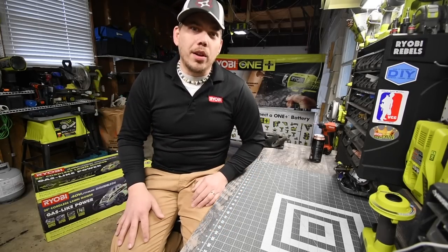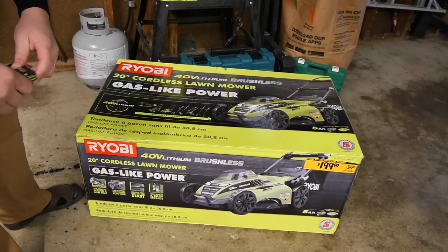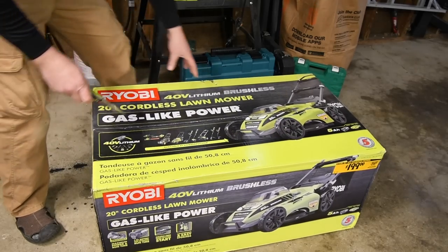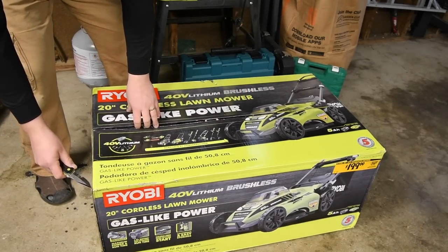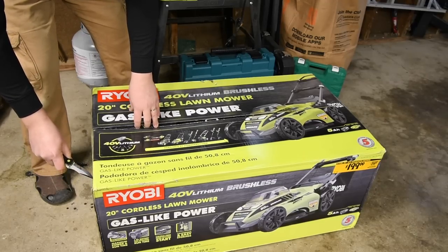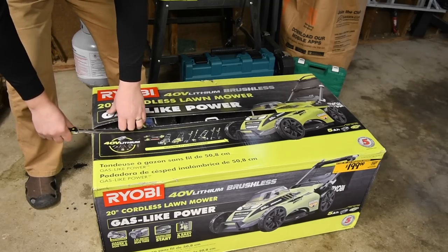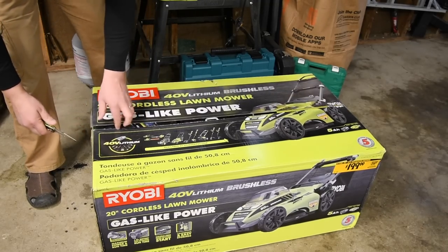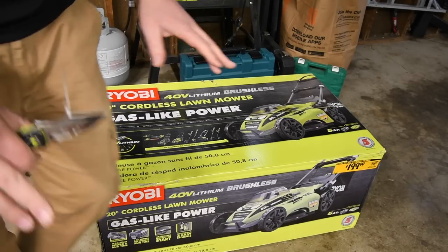One thing I know is that this is an older model — it's not the latest and greatest. But considering I have the 18-volt 16-inch lawnmower, this is a major, major upgrade. I don't have acres to mow, so this will be perfect.